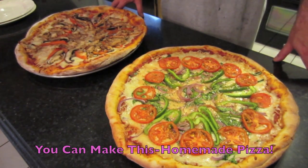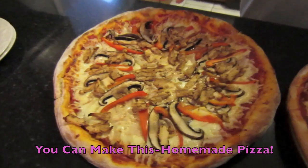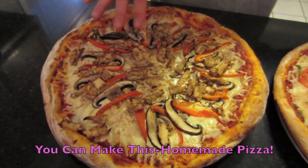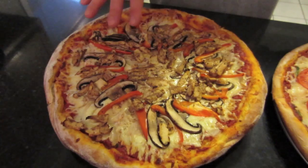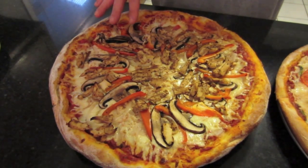What we're going to make tonight is a homemade pizza. We're going to make two of them. We're going to make one called Chicken Savoy. It's chicken, portobello mushrooms, sweet Vidalia onions, and red bell peppers sprinkled with a little balsamic vinegar.